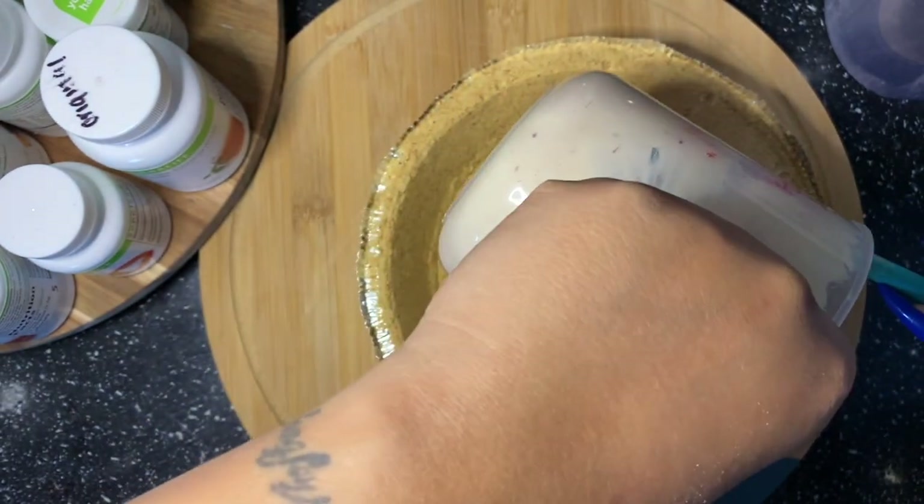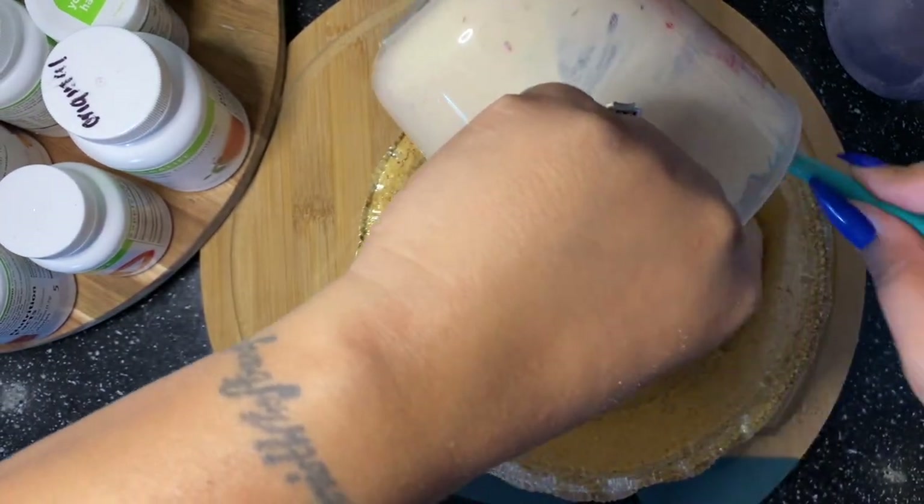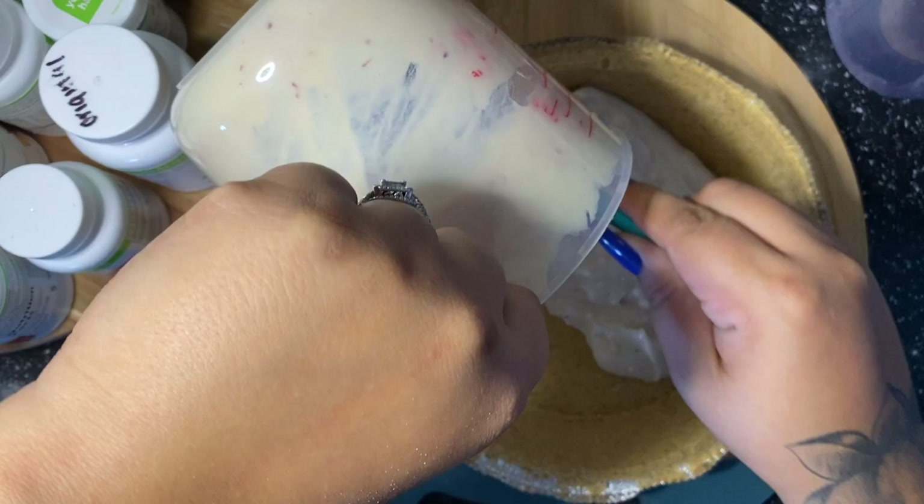With that, I'm just going to go ahead and dump all of my ingredients from the bowl into the pie crust.